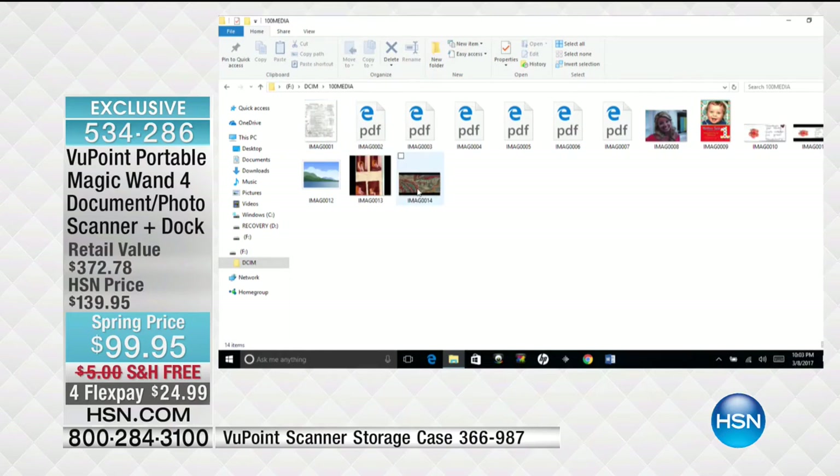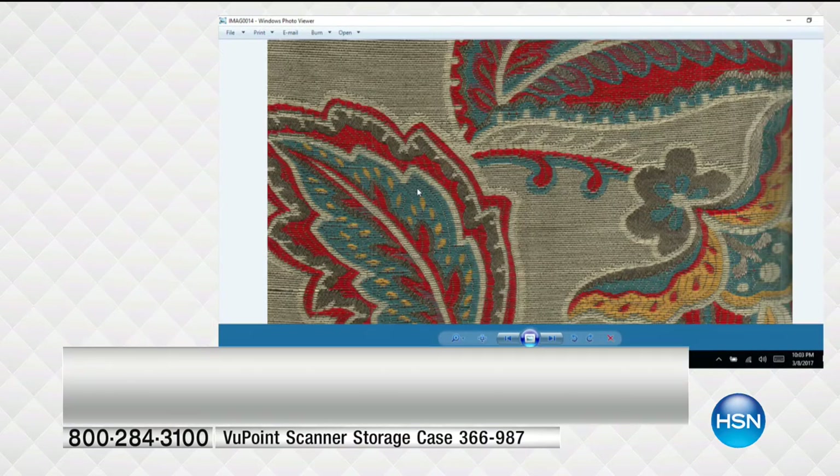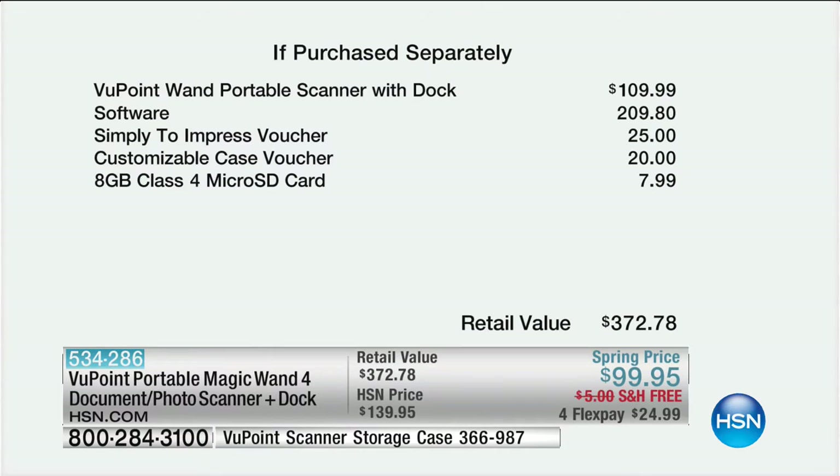Here's what you're getting and it's really big. We're getting a ton of software. Here it is — the Viewpoint One scanner itself is $109.99. The software is more than $150, actually $209. You get the Simply to Impress voucher — that's a real item where you can create really fun stuff with your photos, it's $25. You can also get a customizable case voucher for your cell phone — that's another $20. And of course we throw in the micro SD card, that's $8. So you would spend $372.78. Right now, free shipping — we are $99.95.